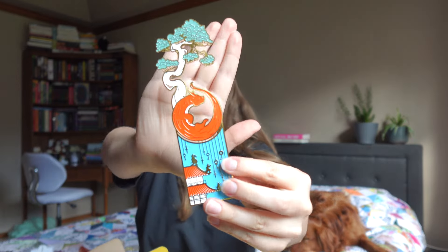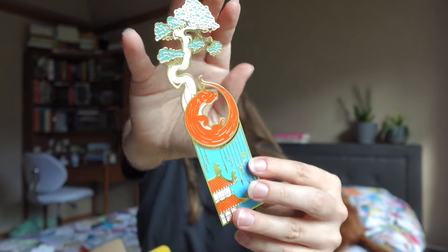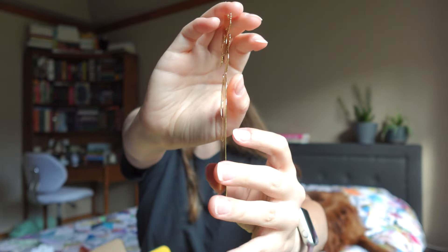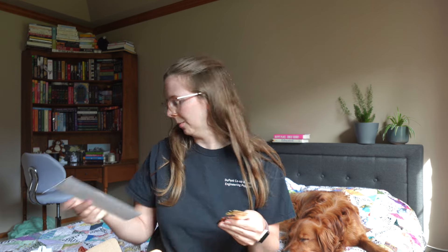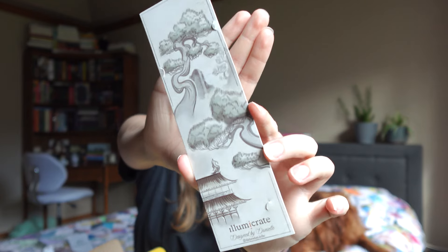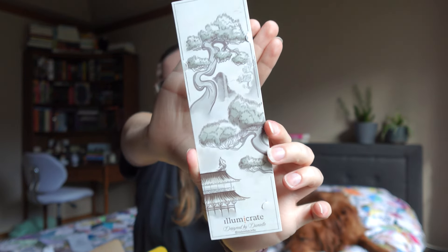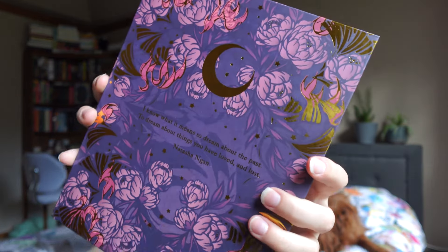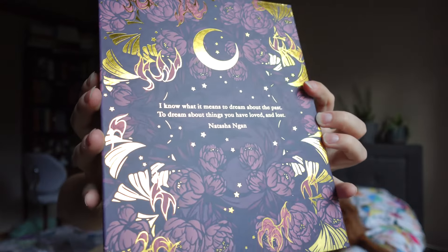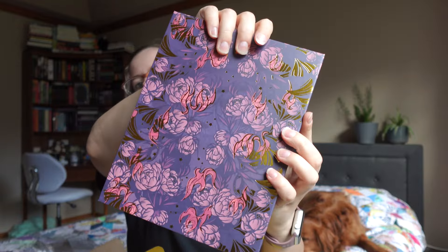I haven't read that book either. I feel like I'm just missing out on all of the Illumicrate books — I think I need to be a long-term subscriber to know them. But it is a cute bookmark which I think I will enjoy regardless. It's my first metal bookmark, so that's pretty exciting. You could also use the little paper bookmark cover it came in. Then we have this Forgotten Dreams print album, which I guess you can put prints from books and author letters in, or use as a photo album.